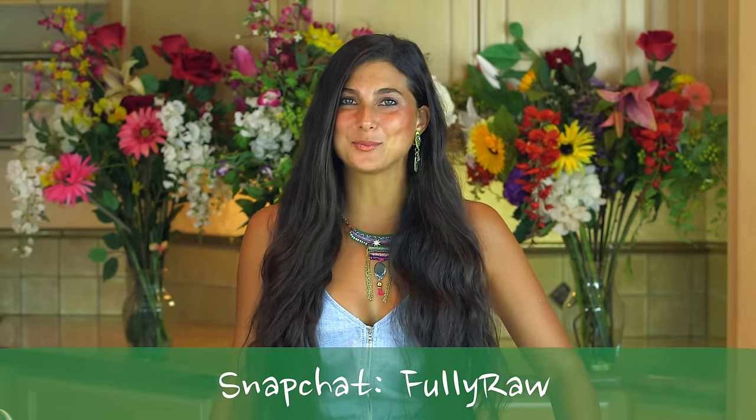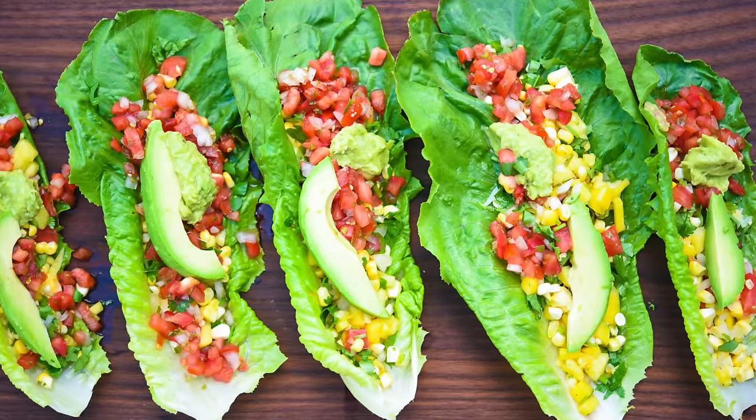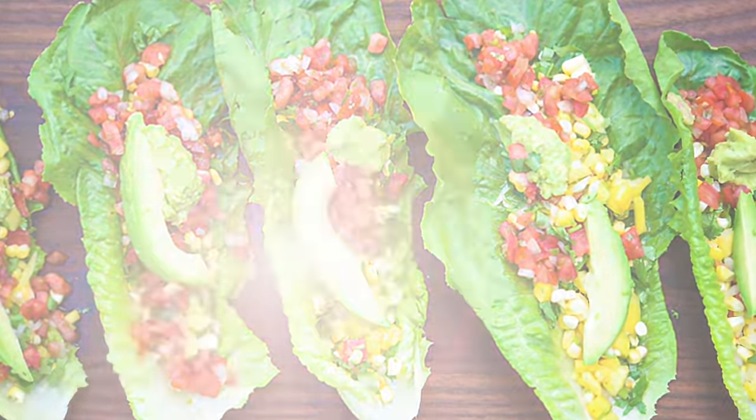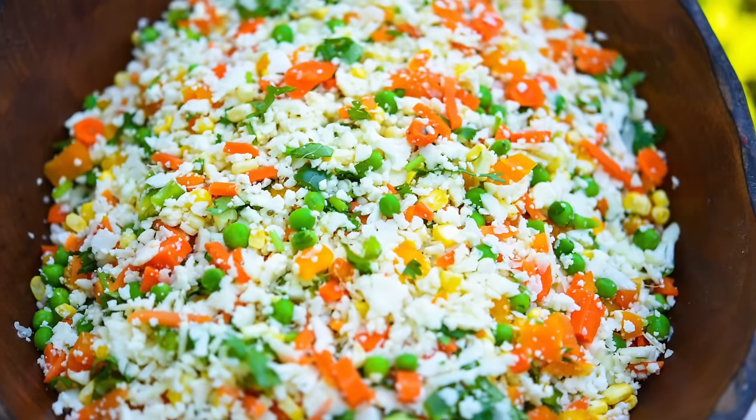I promised you that every Sunday I'm going to start putting out three recipes for you to try throughout the week, so that you can eat three fully raw meals a week. It's difficult for some people to eat one fully raw meal a day, so we're getting everybody started by eating three fully raw meals a week. Today I'm going to be showing you how to make fully raw lettuce taco wraps, fully raw butternut squash pasta alfredo, and cauliflower stir fry rice. I am so excited to show you these recipes — and I'm more excited to eat them. Are you guys hungry?